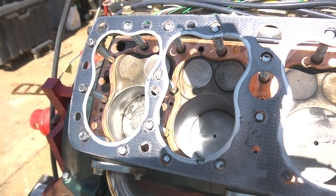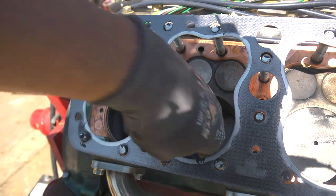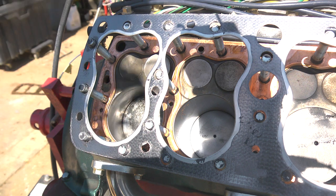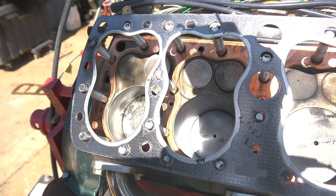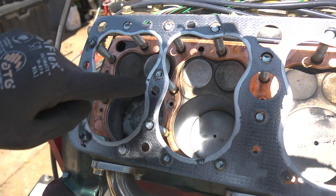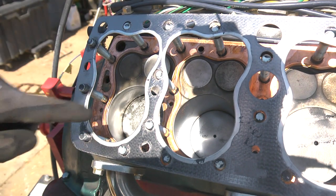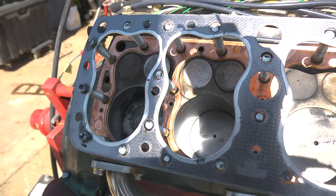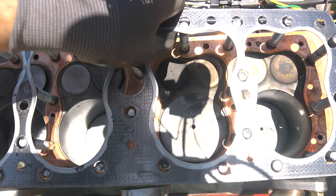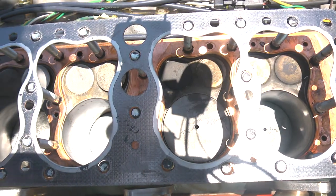One of the design features of the 59A was they wanted it to be symmetrical - the two heads, everything. That's the reason why they designed it the way they are. Anyways, most of these water ports are much bigger than the ones in the copper head gasket. So we think this will definitely not have quite as much pressure inside. We're going to go ahead and run these head gaskets here.